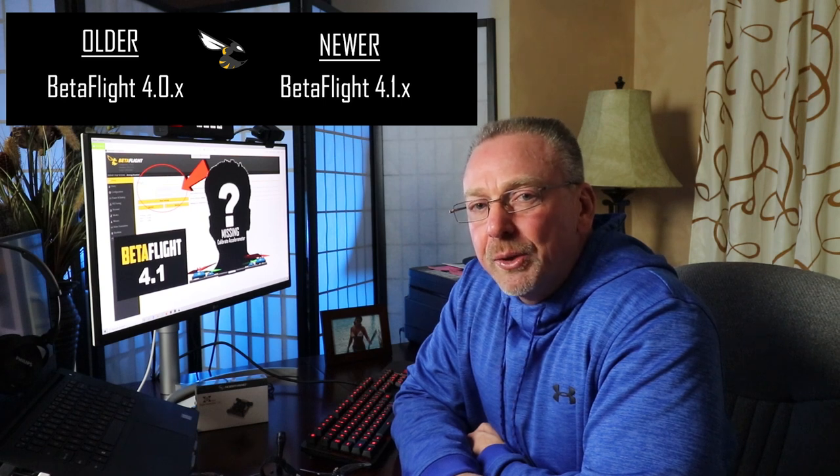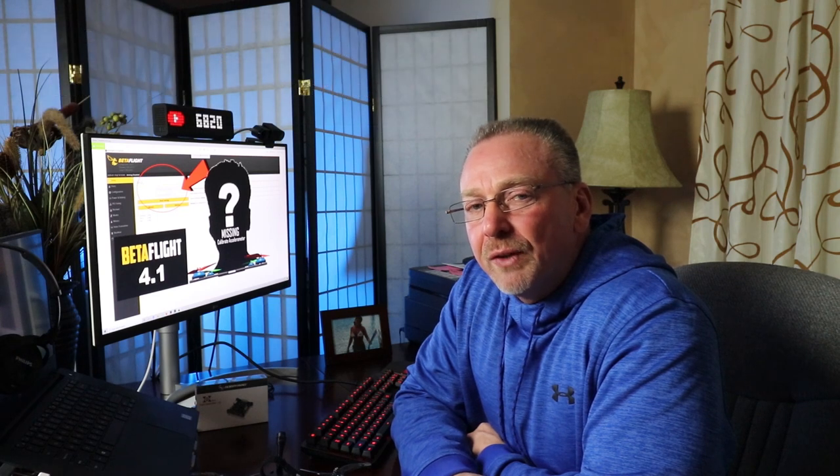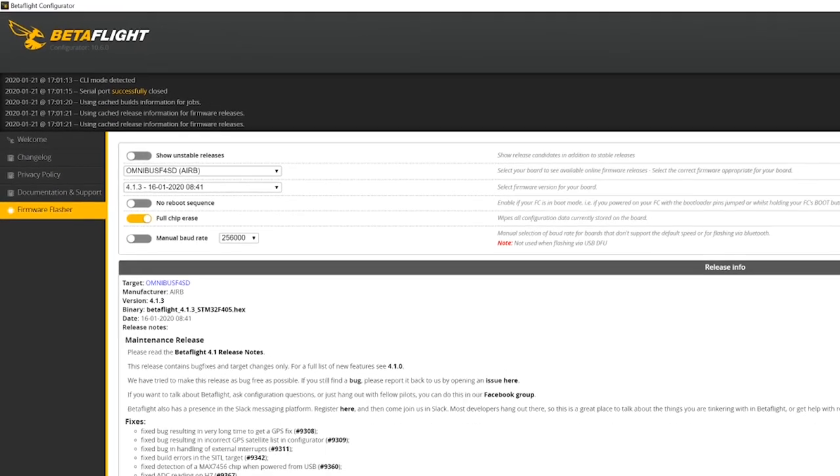Now if you're upgrading from an older Betaflight 4.0 to the newer Betaflight 4.1, I'd recommend one of Joshua's Betaflight videos for that. What I'm talking about in this video is simply reflashing Betaflight 4.1 on your flight controller, or pushing a newer Betaflight firmware version to your flight controller which is already running 4.1. I just want to be clear that everything in this video is specific to flight controllers already on Betaflight version 4.1 and not a flight controller on the older 4.0 versions.